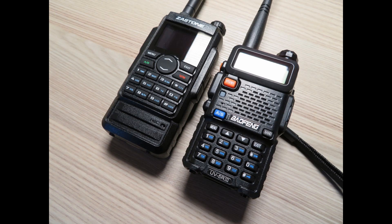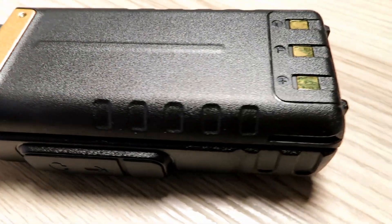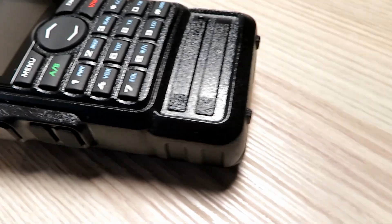I do like the display on the M7 — my eyesight isn't perfect and it really does help me see the screen nice and clear.